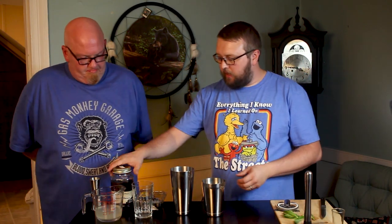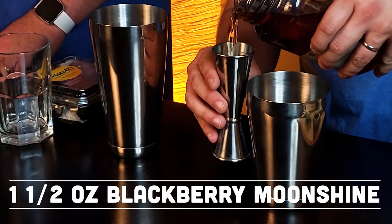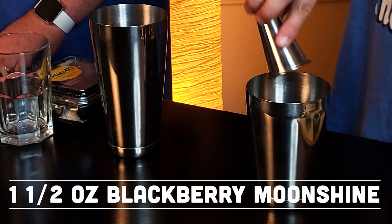Once we've got that in there, I'm going to take the moonshine. These are not the best for pouring, but we'll do what we got to do here. It's going to be an ounce and a half of the blackberry moonshine in the tin. Smell the mint. I like it. Yeah, that mint's fresh. And that's why I chose fresh — you get that great smell and all of that.